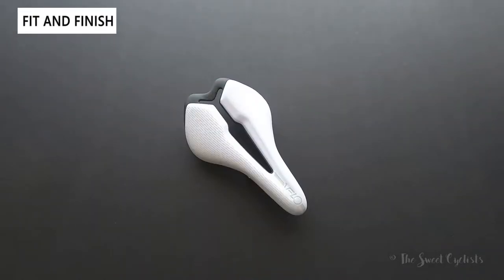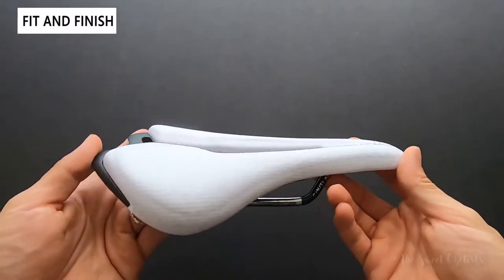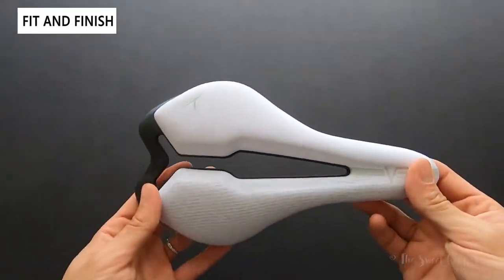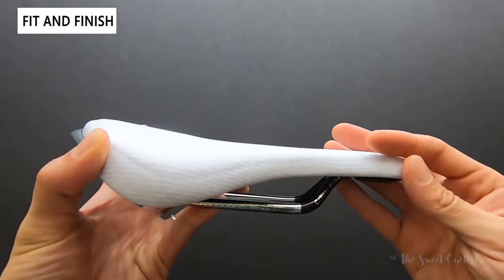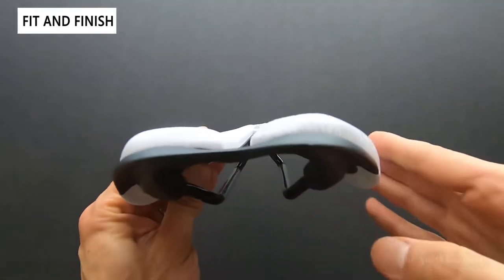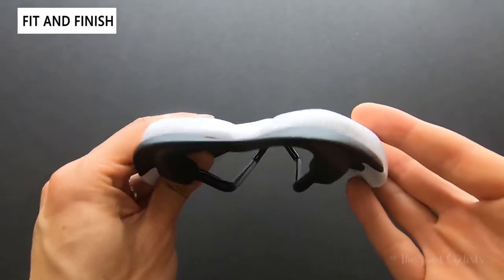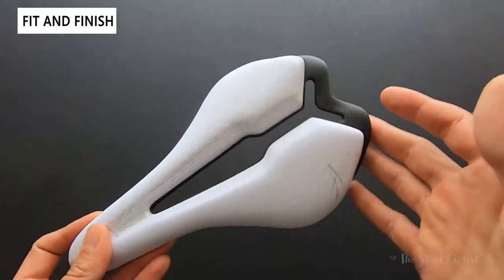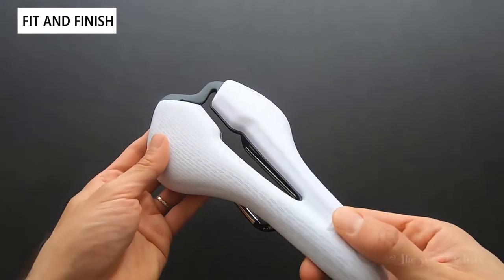Now let's go over the fit and finish of the saddle. Visually, I think the design of the Angel TT is really nice — you can see it has a T-profile to it, it's fairly flat but not as flat as a Sella Italia. There's a slight dip near the middle and it rolls off on the sides. It's a pretty standard width at 143 millimeters, so if you're a wider person or have wider seat bones, I'd recommend going for something a little bit wider.